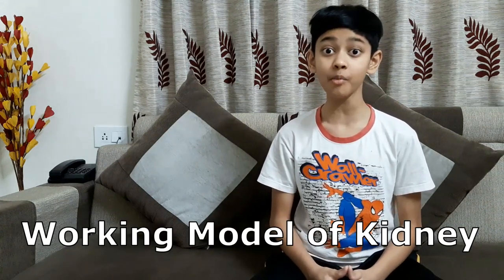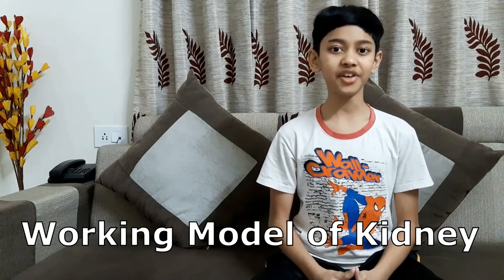Hey guys, I am Saurabh and today we are going to make a working model of a kidney. First we will go through the requirements and after that we will start making our working model of kidney.